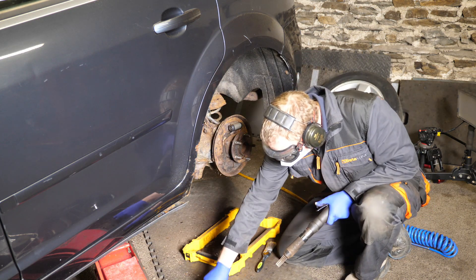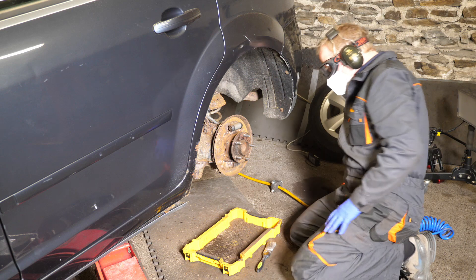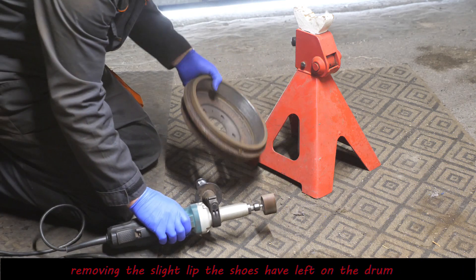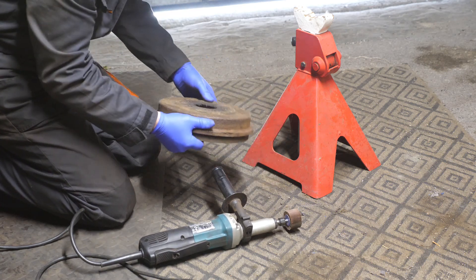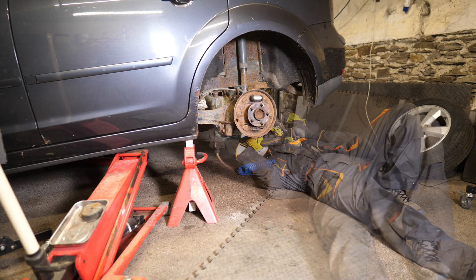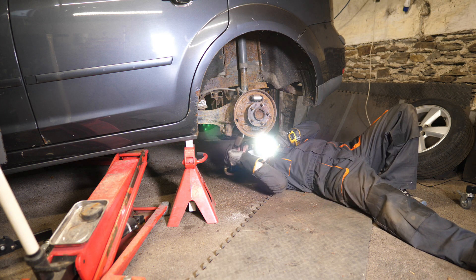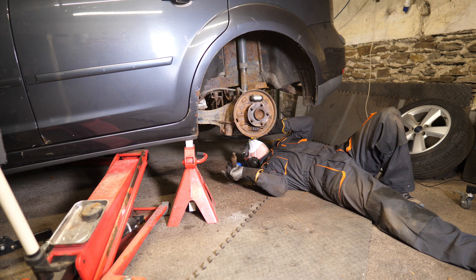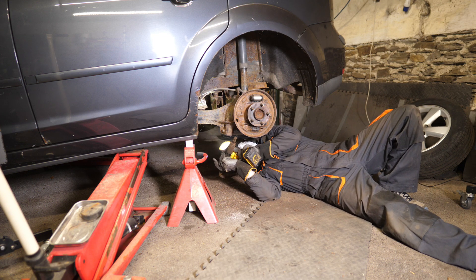Got a nice tray of rust. I'll just remove the lip on the drum — thankfully there wasn't much of a lip, because that can cause a real issue if the shoes have chewed their way into the drums too much. While I'm at it I'll give a shake up to the underside of the car. I think there were like two dustpan fulls of rust came off this car — a fair bit and quite heavy. The car should actually be lighter now and go faster.